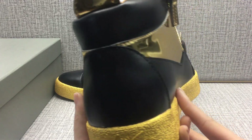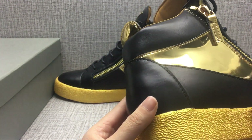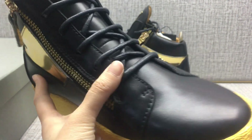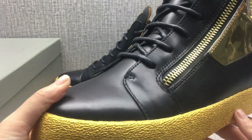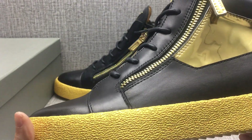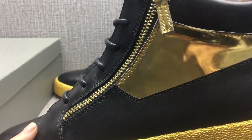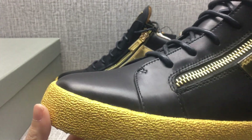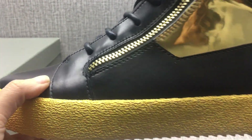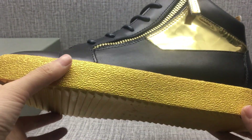Check the alignment — very neat. The sole material is rubber. Good color, very bright.